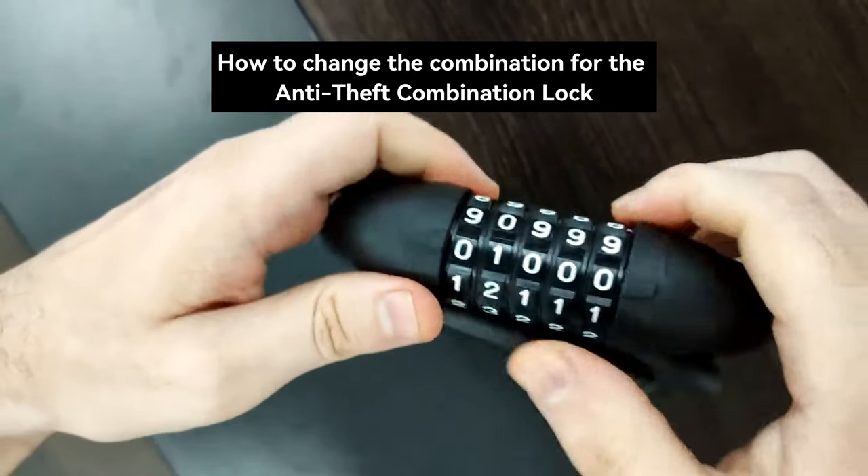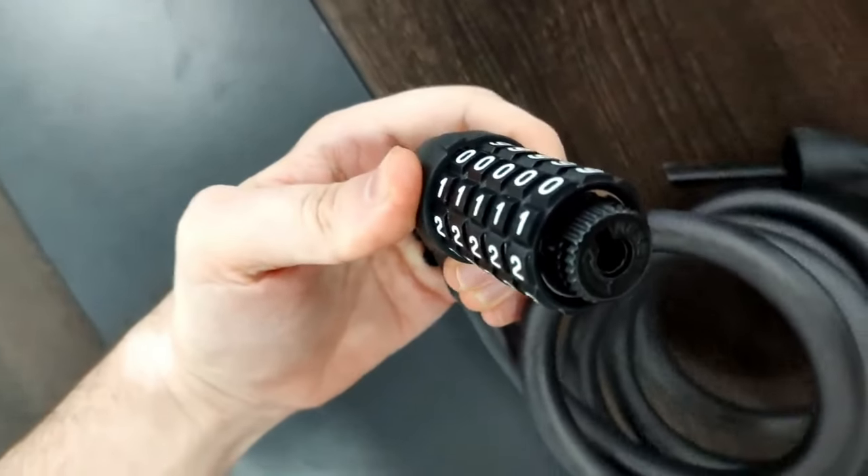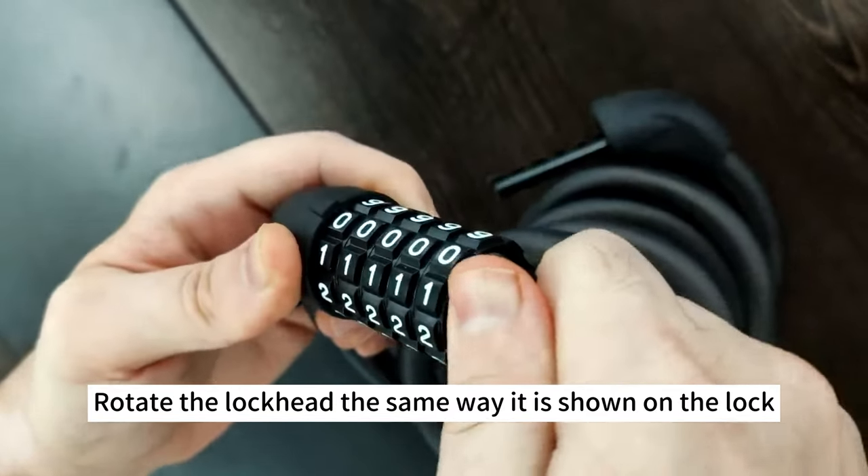How to change the combination for the anti-theft combination lock. The default password is set to 00000. Rotate the lock head the same way it is shown on the lock.